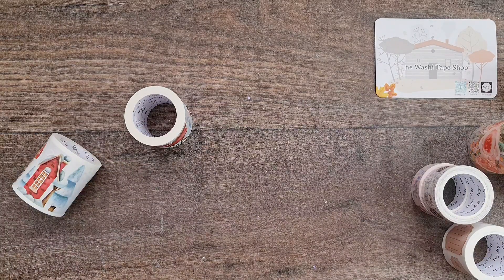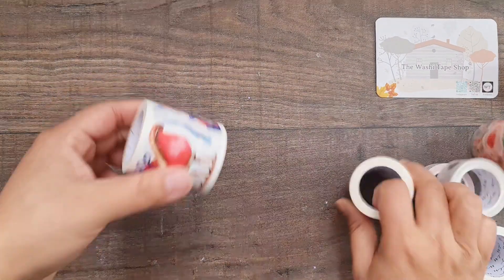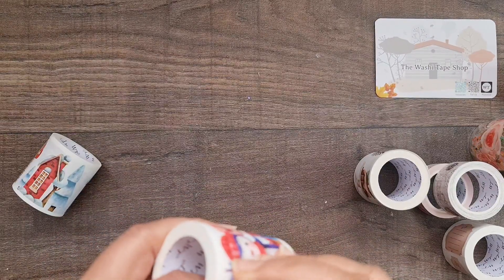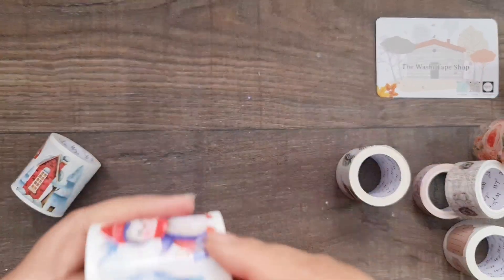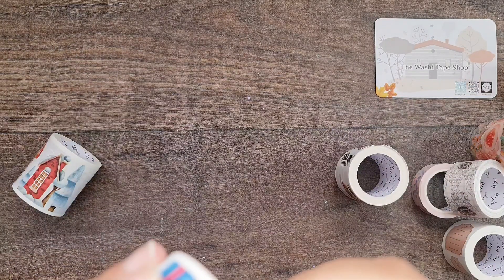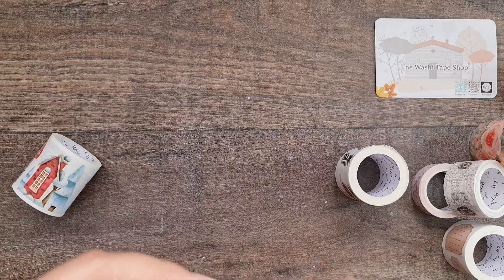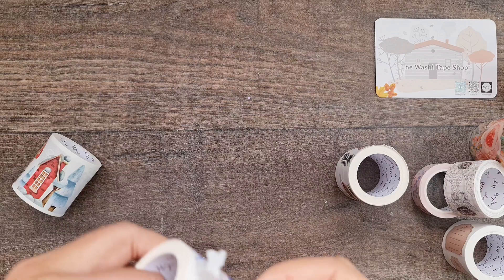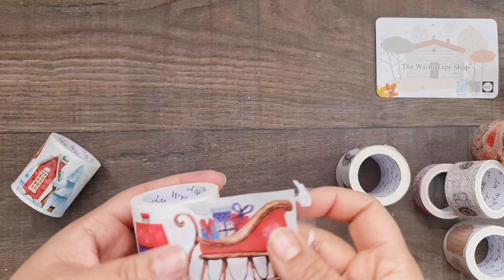Then there's the one with the little penguins. This one is more in blues and reds whereas the previous one was a bit more traditional in color, which is quite a nice contrast between the two.